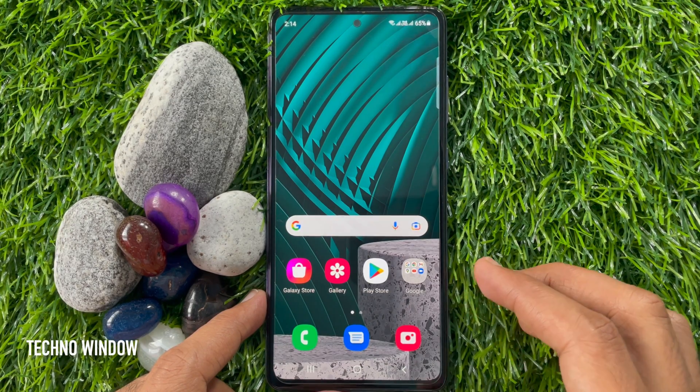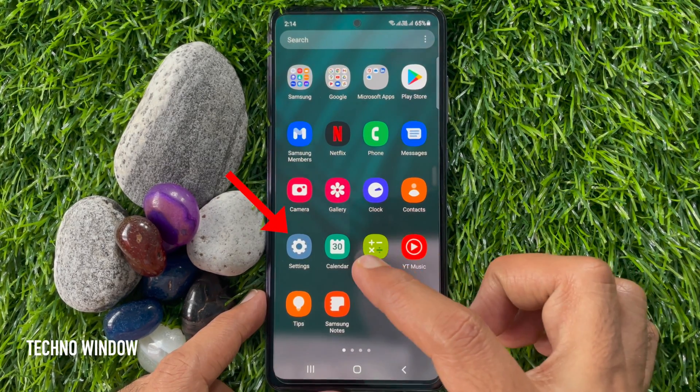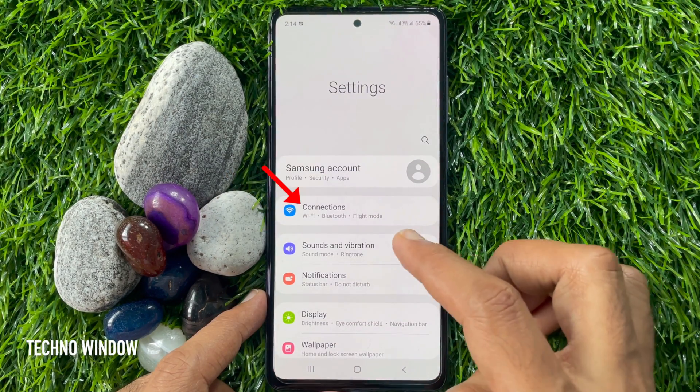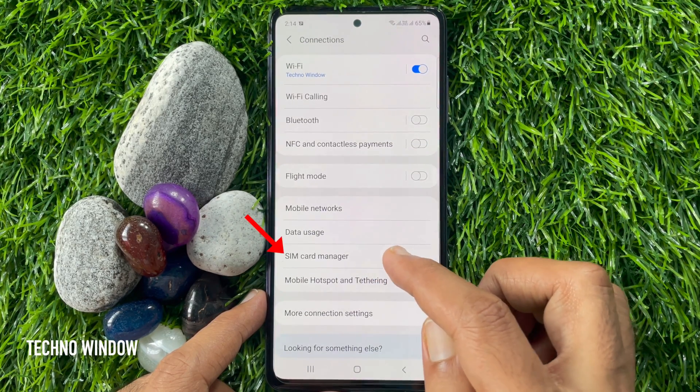First, swipe up on the home screen to access the app screen. Tap Settings from the app screen. In Settings, tap Connections. Here you will find SIM card manager — tap SIM card manager.